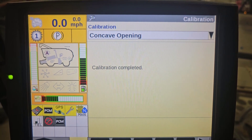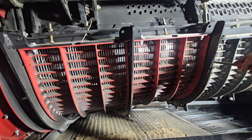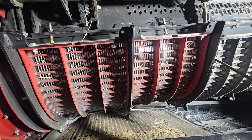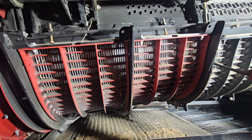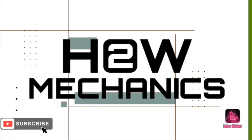Calibration is now complete. With the cage fully closed, make sure you can still spin the rotor 360 degrees and it doesn't make contact. With that, your concaves are calibrated and you're ready for harvest. Thanks for watching How2Mechanix — we'll see you guys next time.